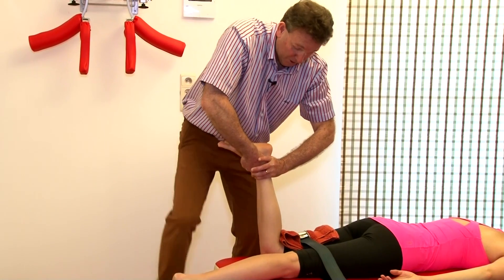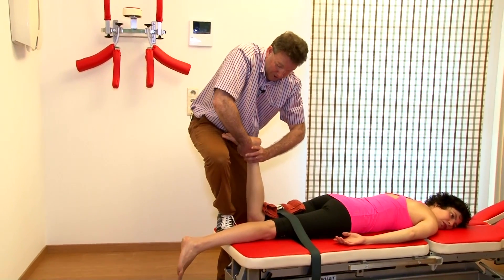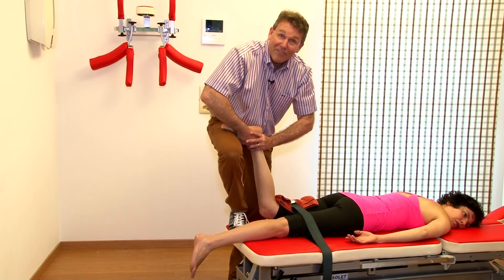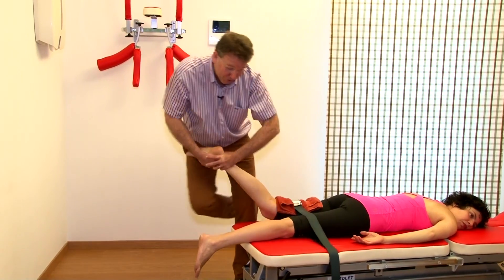Next step: foot on the table. Next step: her foot on my thigh. Then I have a traction component — I stand on one leg, build in traction, and do the rotations.